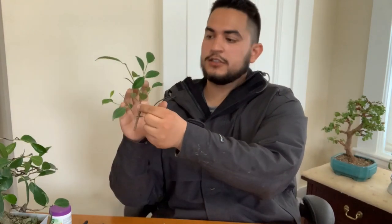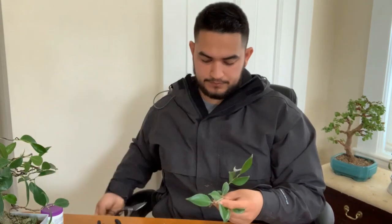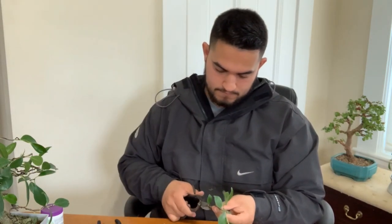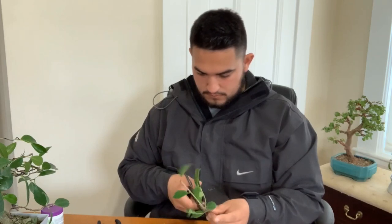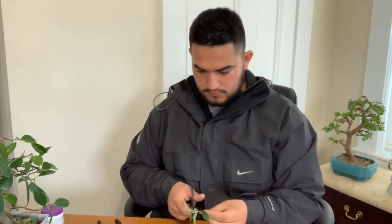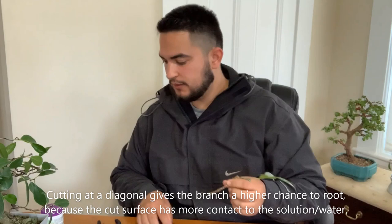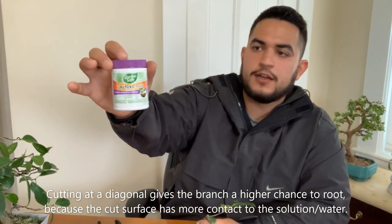With cuttings, you don't want to be too greedy with what you have. This one looks pretty good, but I'm going to take off this branch and just leave about four leaves on it. Then on the bottom piece, where I cut it before, I'm going to cut it at a diagonal, because then you have more surface area.